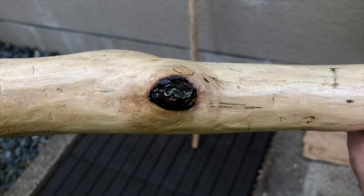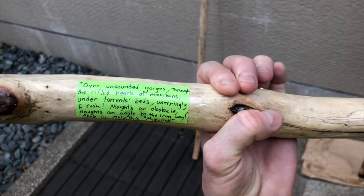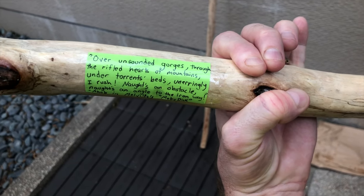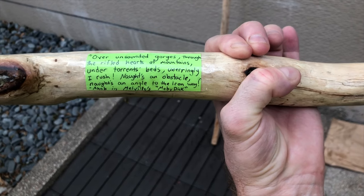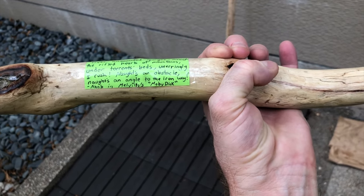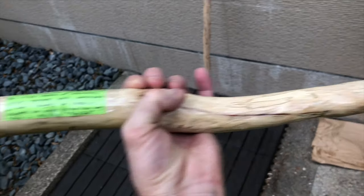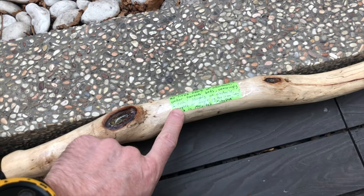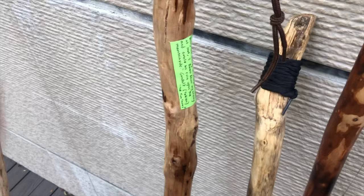Is that an eyeball or the spout hole? I don't know. Got a quote from Moby Dick on there: 'Over unsounded gorges, through the rifled hearts of mountains, under torrents' beds, unerringly I rush — not an obstacle, knots and angles — to the iron way.' That's Ahab, the captain. My wife gave her two cents about these labels — she says they're absolutely atrocious.